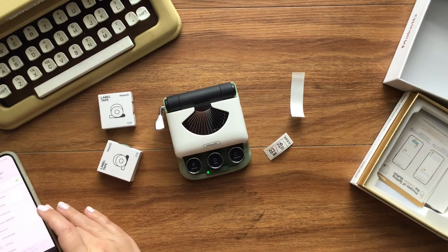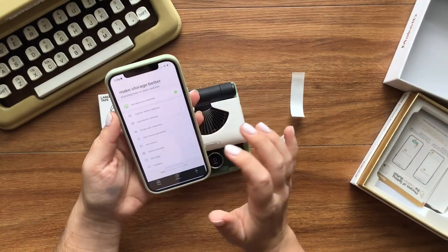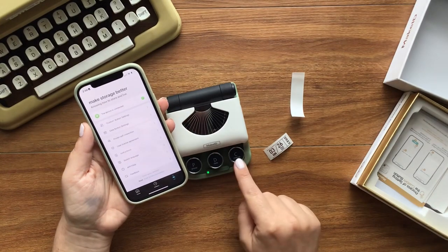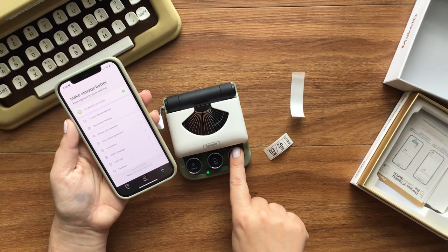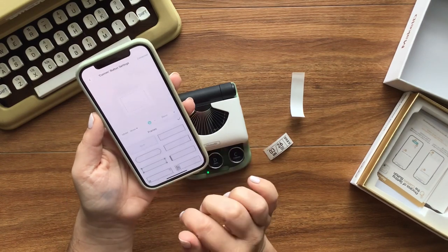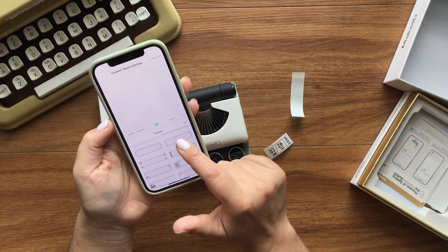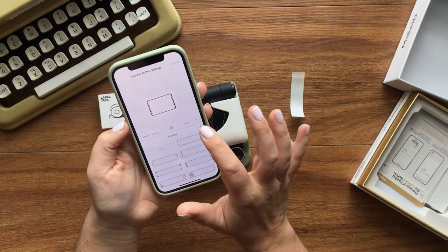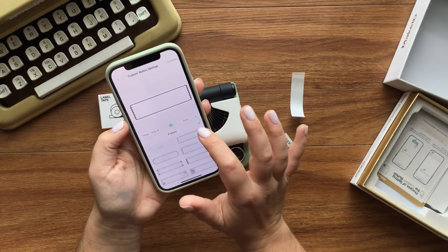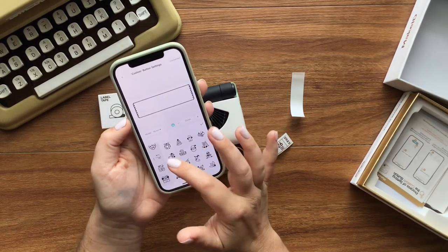There are a bunch of different ways that you can play with this. I can choose a custom button to say whatever I want — every single time you push this button it will just print it automatically. I don't have anything set up for it yet so let's play with the app. I want to choose a frame — we'll go with this one, it looks like a piece of ripped tape. I'm going to make it longer and then see if I can find an appropriate sticker.